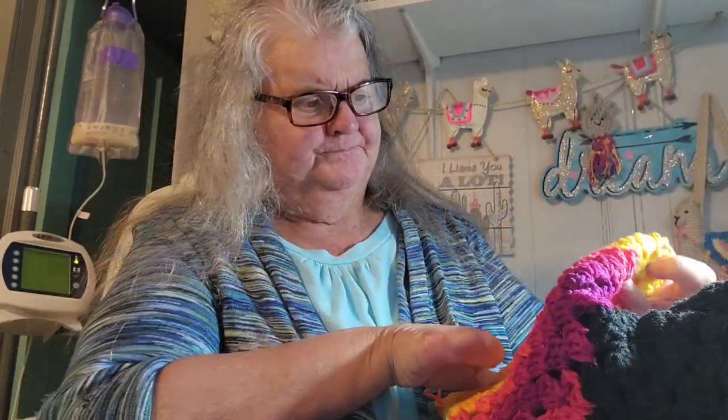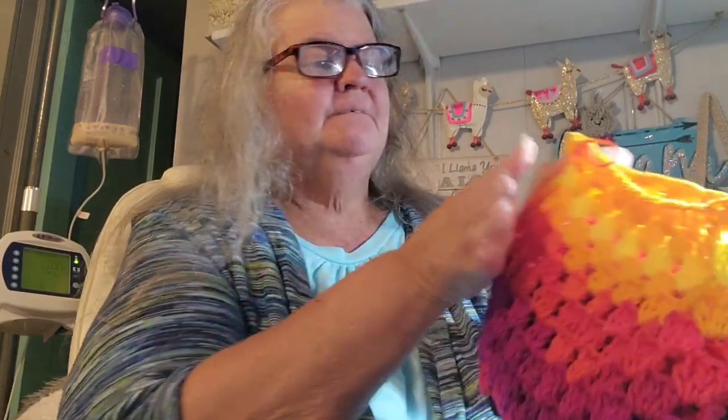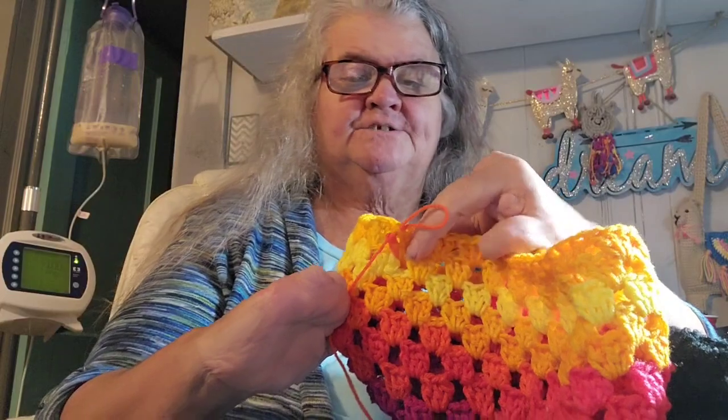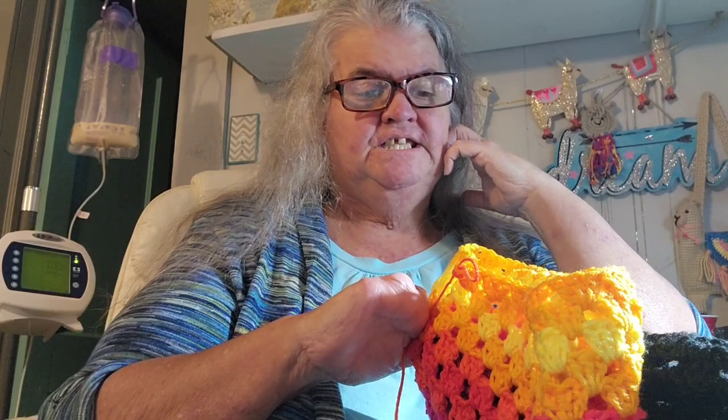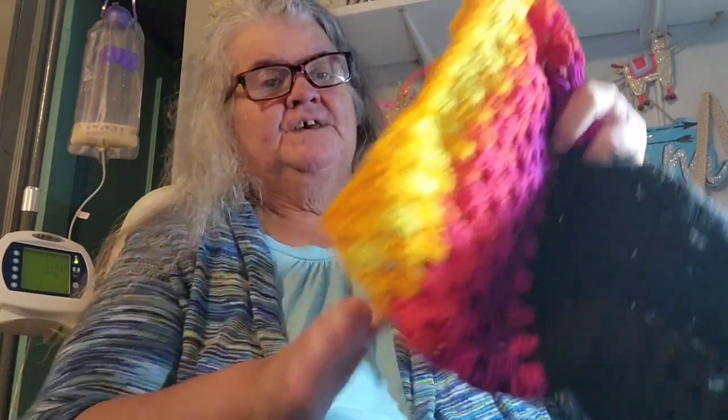That was my version — I'm sure other people decrease differently, I just kind of made it up with what was working for me. I finished that round and I had to really look to find where my decrease was — it's not noticeable at all. I'm about to join the last granny stitch to the first one, then start row 13. I think I'm going to do rows 13 and 14 and then do another decrease, because the sleeve is still pretty wide.